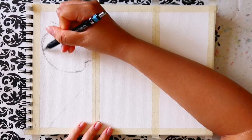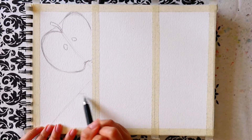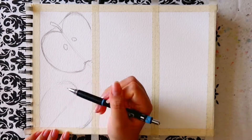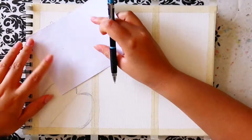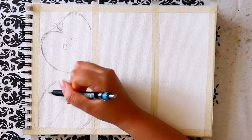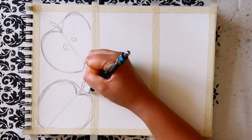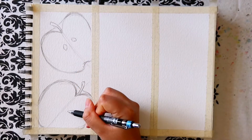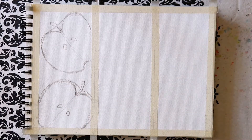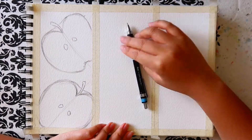The first thing I do is a quick pencil sketch of the outline of the fruits. Starting with the apples, I mark out the halfway line as a guiding line to draw both sides of an apple more or less symmetrically. Each half has an ear shape where it curves more widely at the top and narrows at the bottom. Then I added the stalk at the center at the top of the apples.